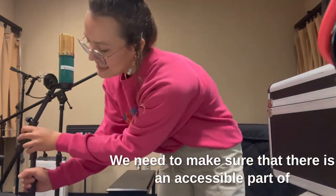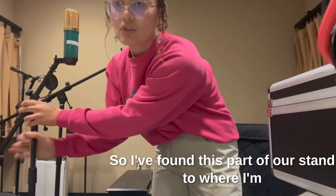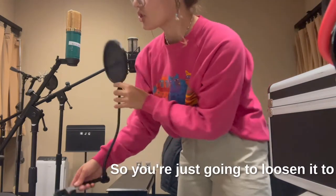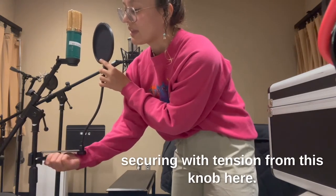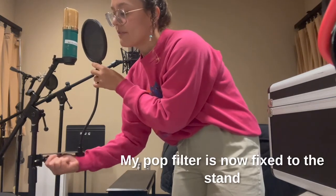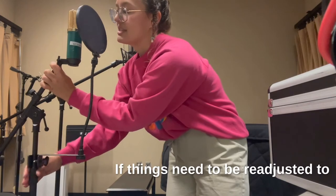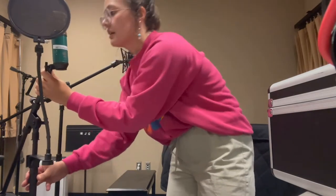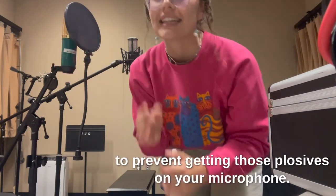We need to make sure there is an accessible part of the mic stand where our pop filter can be secured. I found this part of the stand where I'm going to grip the pop filter around in position. This is all done by a tension knob — loosen it to the point where your mic stand fits inside the compartment before tightening and securing with tension from the knob. My pop filter is now fixed to the stand and can be positioned in front of my microphone, giving a direct cover or filter over the microphone. This is a good place to start to prevent getting those plosives on your microphone.